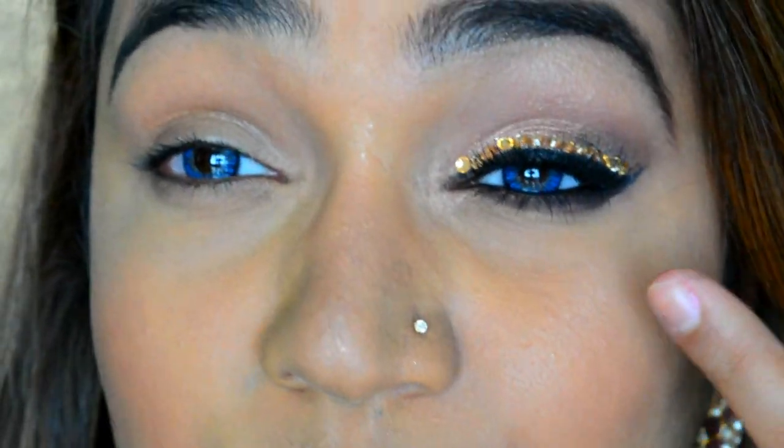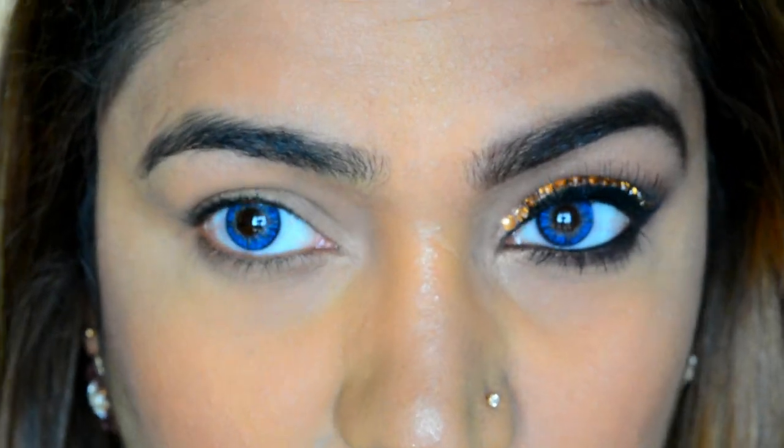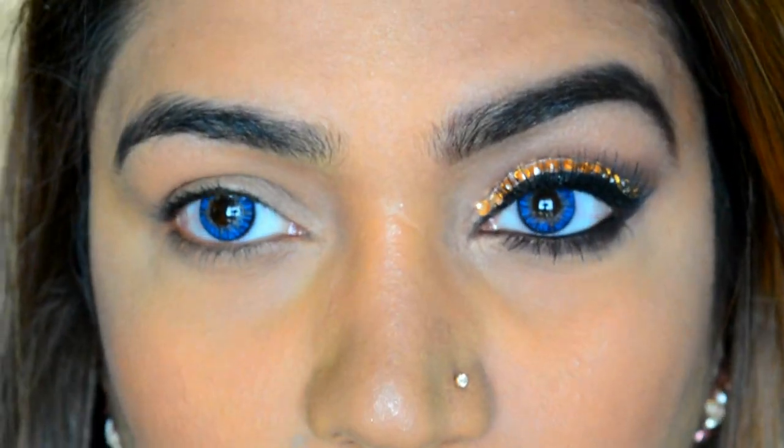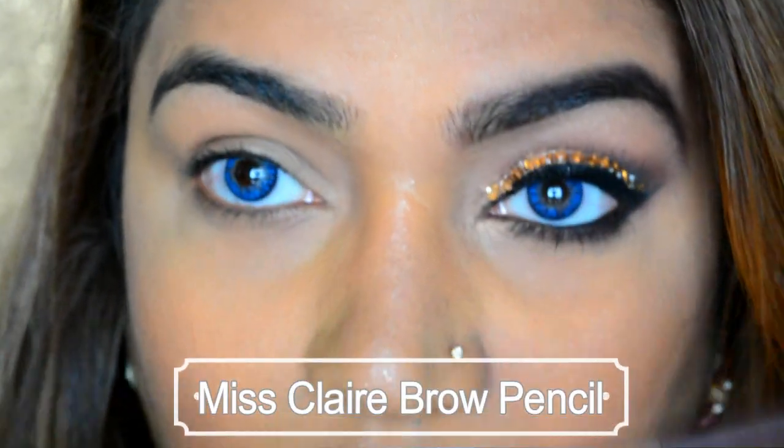Let's get started with the eyes — this is what we are going to do and I will show you where you can stop if you don't want the rhinestones. So first thing I'm going to do is start off with my brows. I'm using the Miss Claire waterproof eyebrow pencil.